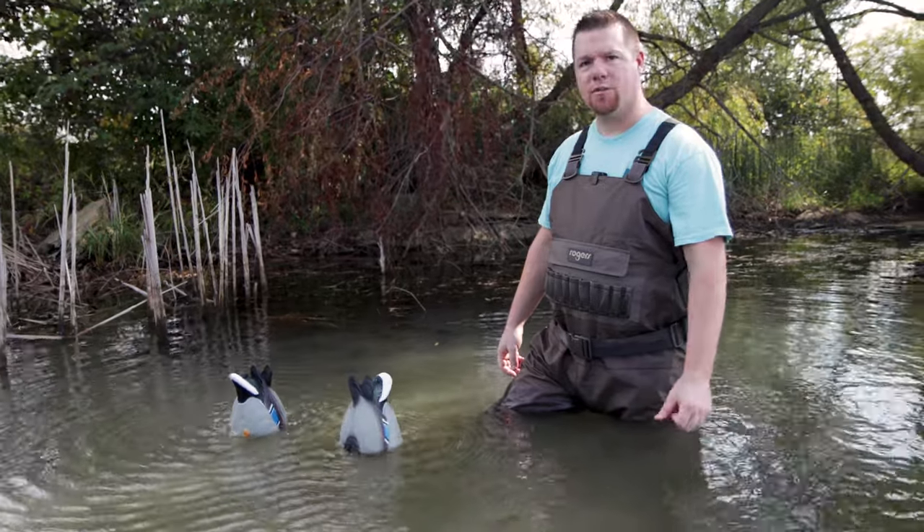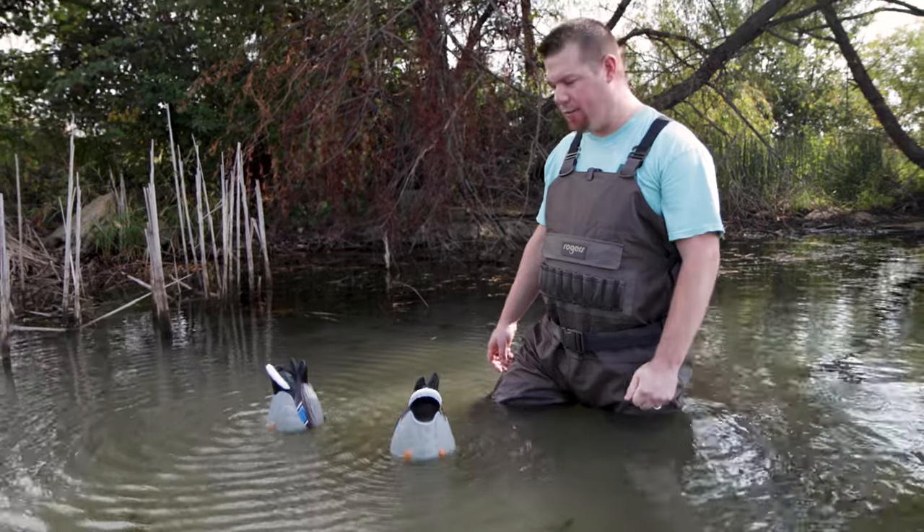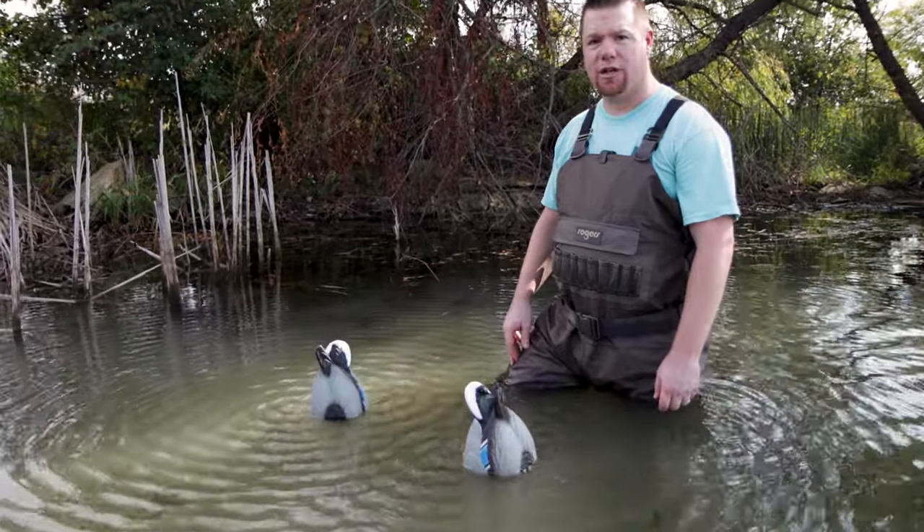Check those out at RogersSportingGoods.com or in-store. That is the Lucky Duck Quiver Duck Butt Twin Pack — good-looking decoy, good paint. Check them out.